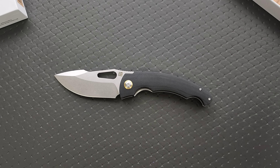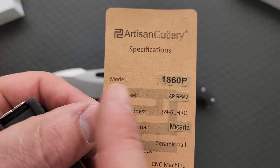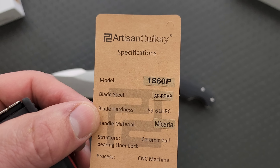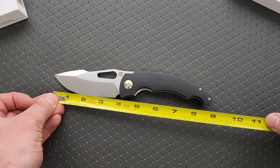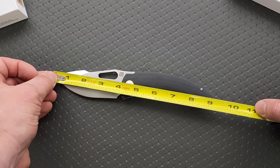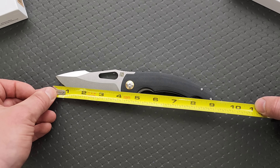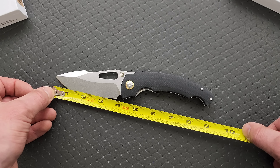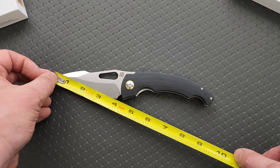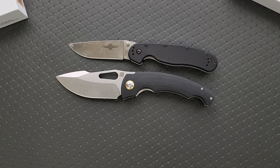Overall length — the model is the 1860P, though I'm sure it actually has a name. It'll be linked in the description so you guys can check it out. It's all of nine inches overall. Blade length is 3.85 inches. Cutting edge is 3.75 inches. It's a big knife.